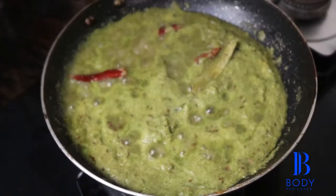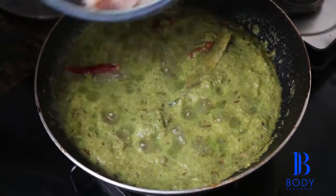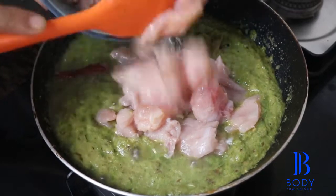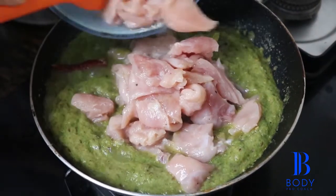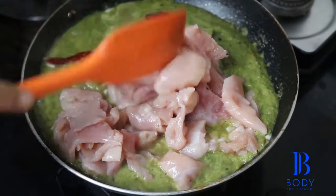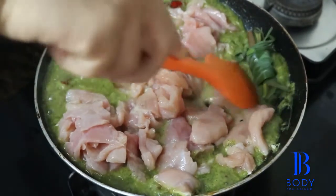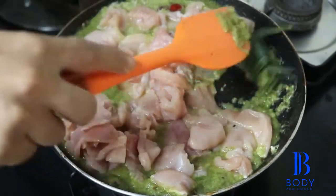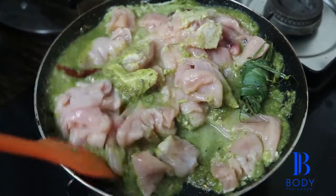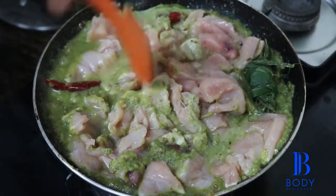Once it is partially done, now I am going to add my chicken to the same. I have chicken breast boneless which I have cut into small pieces. Add this to the green paste. With this I am also going to add my lemongrass. This is going to add the perfect taste we want for our chicken. And now we are going to cook this for another five minutes on medium flame.